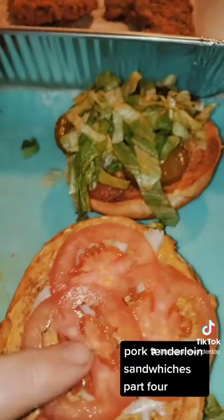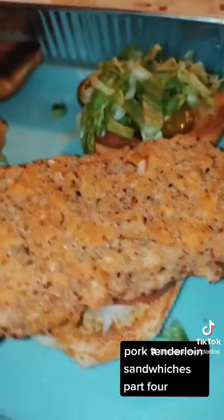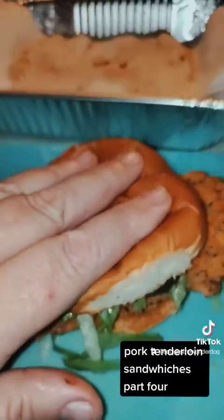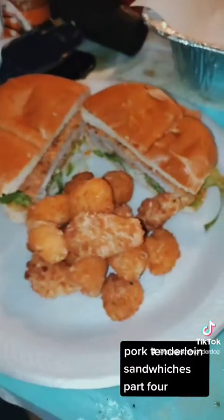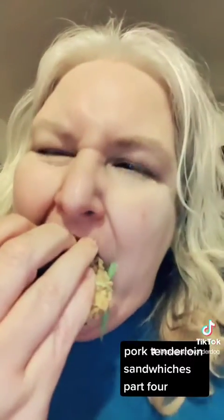Additionally, they do not have lettuce nor do they have tomato — we like it, so we're going to have it. Place your meats on the buns, and yes, traditionally it is supposed to be bigger than the bun. There's the cross view. So there you have it — two very midwestern meals of pork tenderloin. Let's try it. It is mustardy, it is salty, it is good.